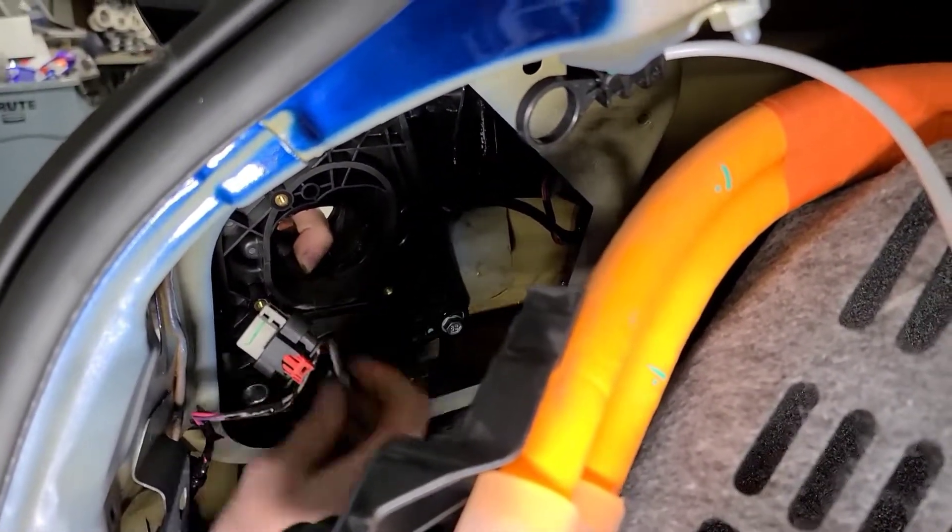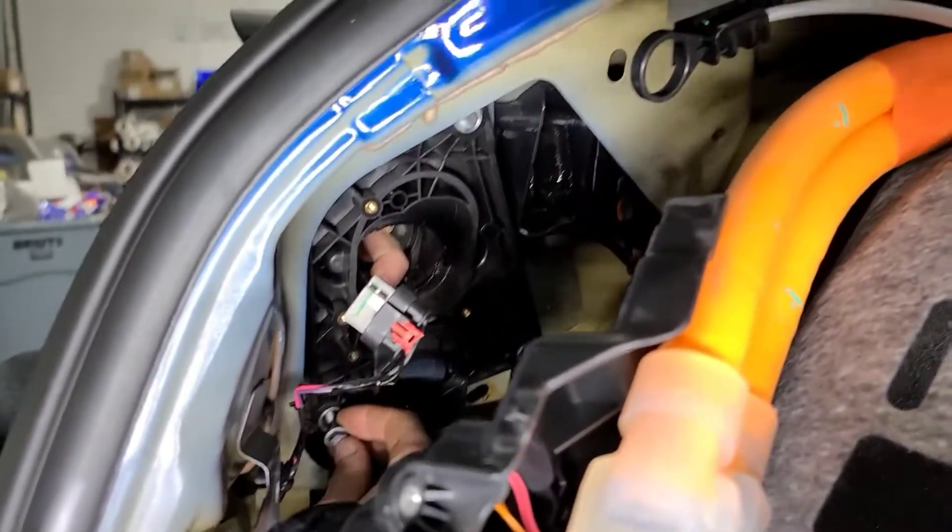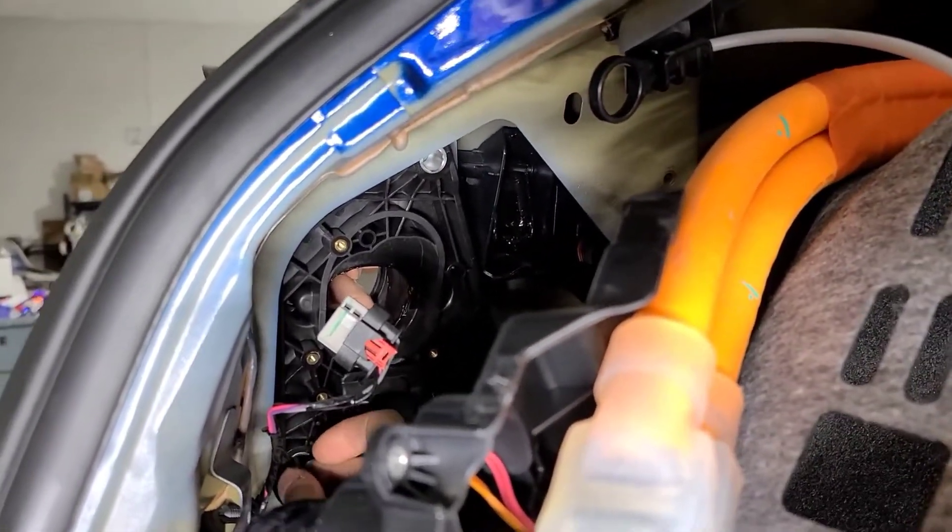There are three bolts: bottom left, bottom right, and top right.